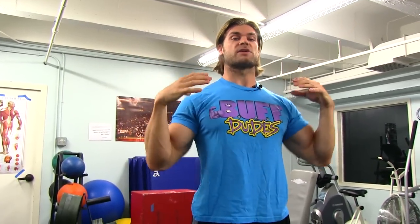Tip number three: eccentric contraction — what is it? It's gonna be the negative portion of the lift. Let's say for instance you're doing a pull-up: you contract all the proper muscles, bringing those shoulders down and back, elbows in the back pocket, up to the top position with your chin above the bar.